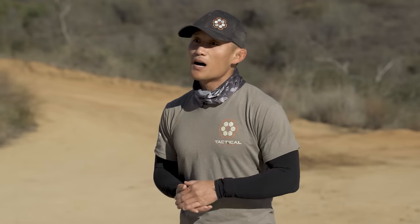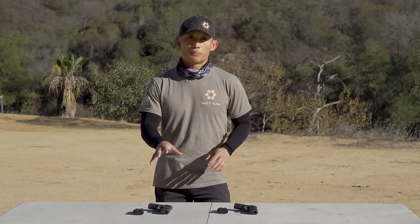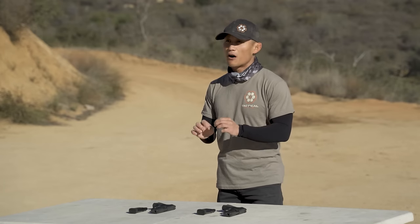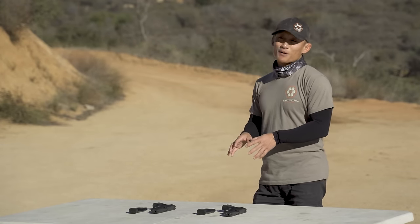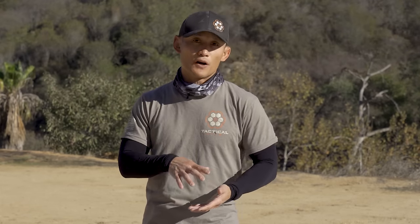I've been using it a lot, put a lot of rounds through it, and I want to talk to you about it as a shooter, not as a professional gun reviewer. There are so many reviews on the P365, so if you want to dive into all the little specs, this is probably not the best video for it. But I want to talk to you about it as somebody who shoots a ton. I'm not a gun aficionado in the sense that I want to collect a lot of guns. I'm more into training, and I like guns that actually work and are functional.